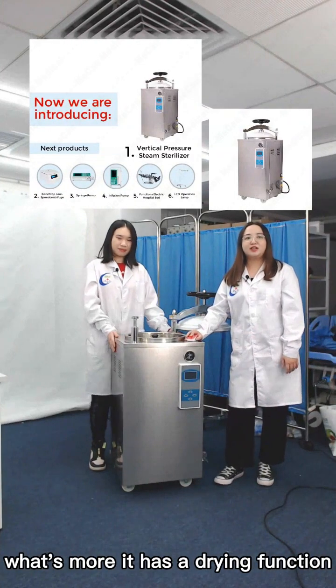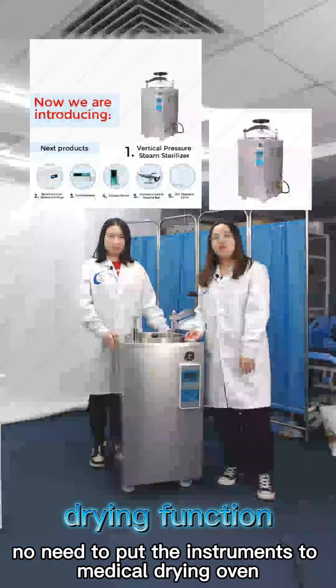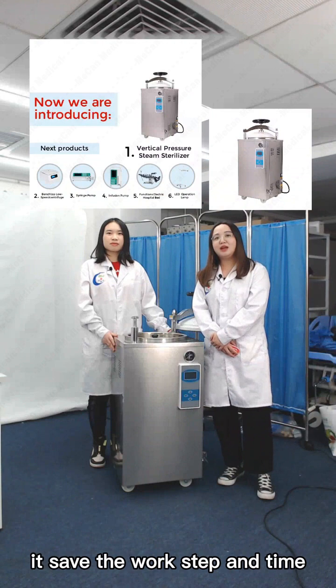What's more, it has a drying function. There is no need to put the instruments into a medical drying oven. It saves work steps and time.